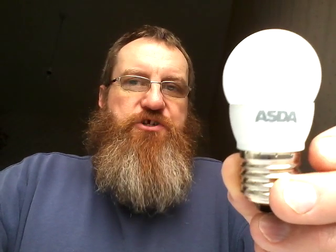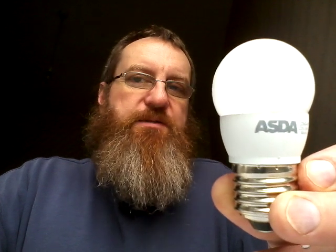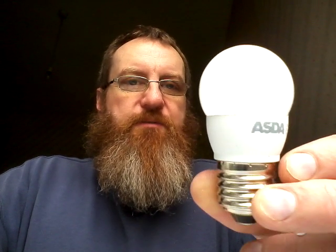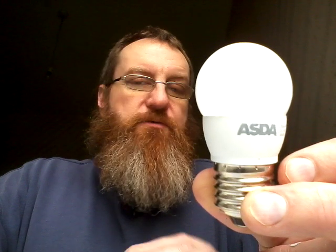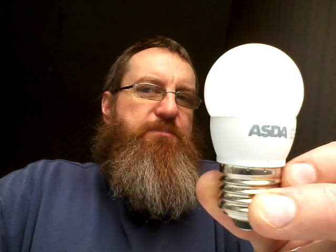We have a large supermarket chain in the UK called Asda, which is now owned by the American company Walmart. They do various own brand products, including this LED lamp. They have quite a range of these, but they're all based around the same LED engine inside, and most of them are rated at 4 watts. I was more interested in the lower power range, because I prefer lower power LED lamps in terms of their ability to dissipate heat properly and protect the LEDs.